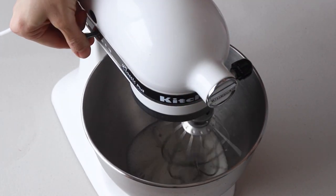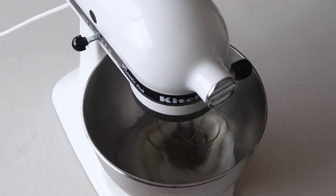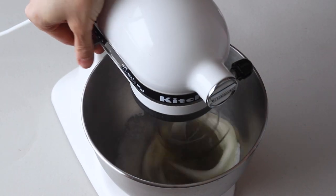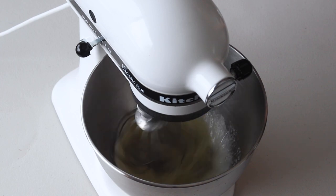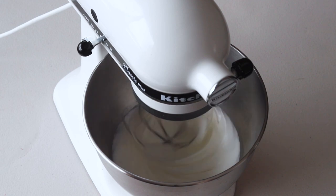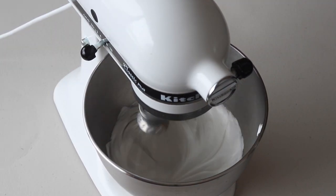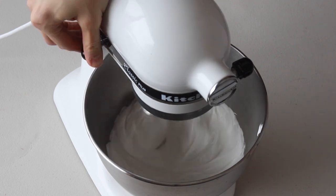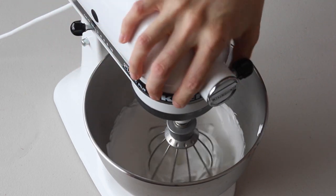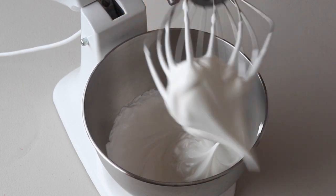Then gradually increase the speed to medium or medium-high. Lately I've been whipping my meringue on medium — it takes way longer but it's worth it; it makes a very nice, strong, stable meringue. Stop whipping once the meringue has achieved stiff peaks. When you pull up the whisk, the peak should be shooting straight up and should not be bending down to the side.